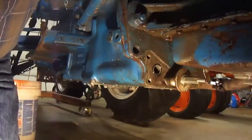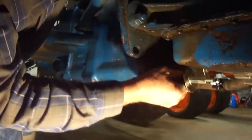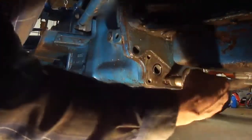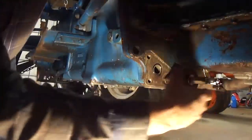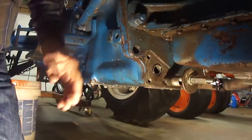Let's see what it is. Let's see what it looks like. Looks like it's coming out. Is it going to hit this pan? No?